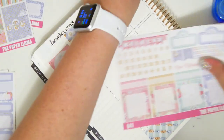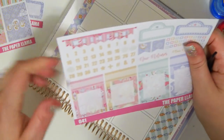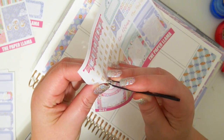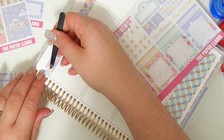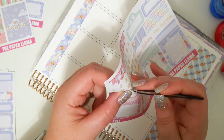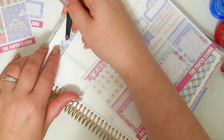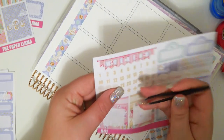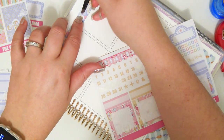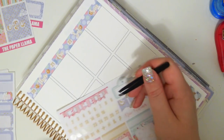You guys know that if I don't put the date dots down immediately I will forget, and I'll probably go the entire week without date dots. Not that I wouldn't survive without them, but it's kind of handy to know what date the days are.